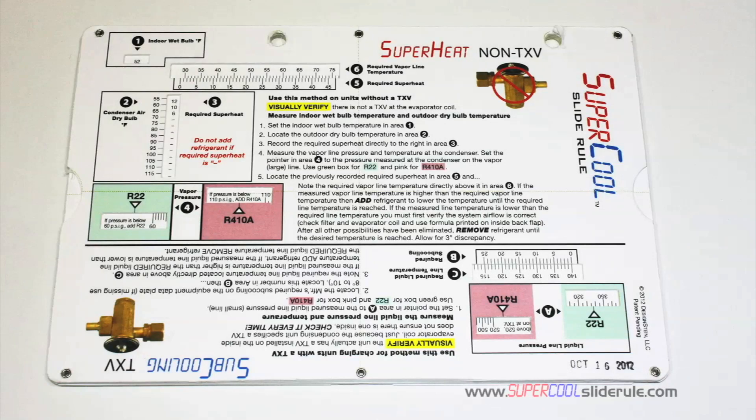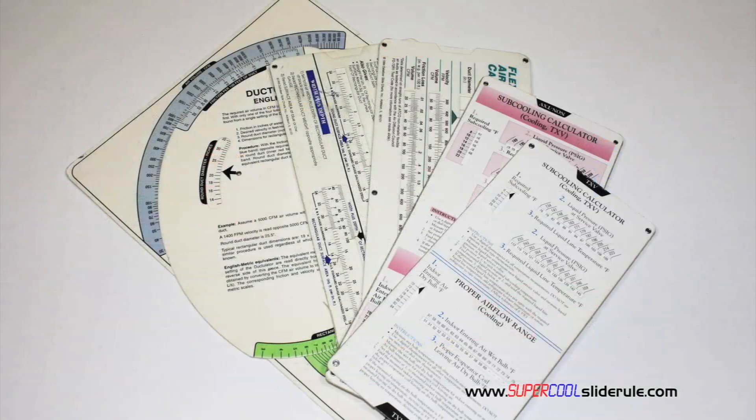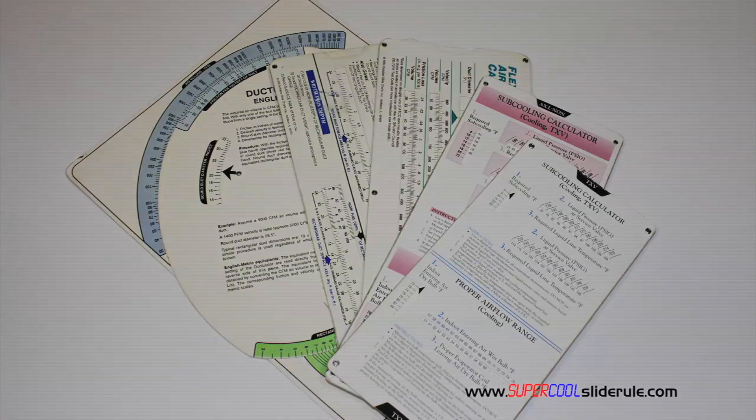I'd like to take a minute to introduce you to the coolest tool in the HVAC industry. Historically, technicians have carried four or five different slide rules: one for R22, one for R410A, one for metal duct sizing, one for flexible duct sizing, and yet others for diagnostics or troubleshooting.